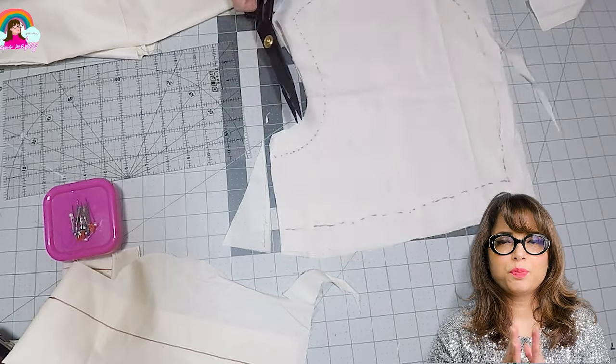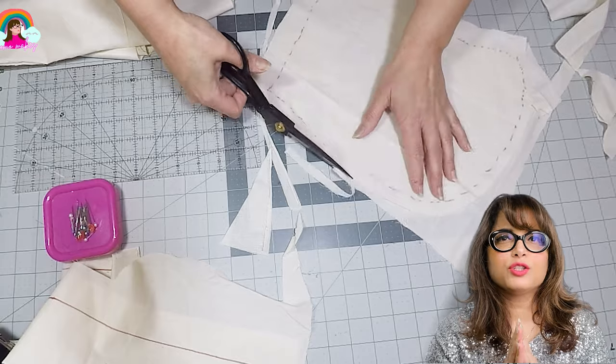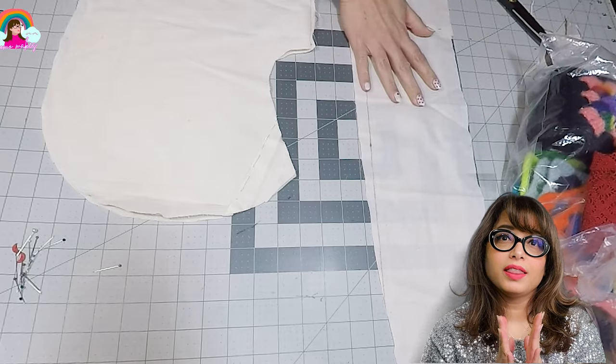Once the pieces are cut, I'm going to pin the side pieces to the middle piece to roughly construct the shape of the balaclava, try it on and see if it fits — and I think it does. The only adjustment I made was making the side panels more rounded. The ski jacket has more of a flat top over the head and I made it a bit rounder for a better fit.